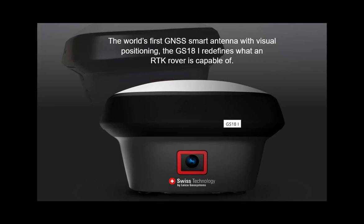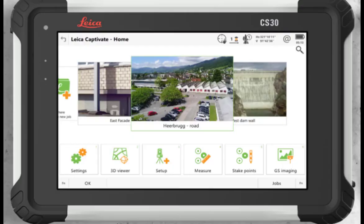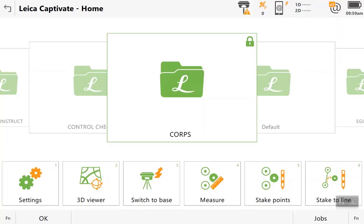Hey, this is Greg Perkins, and today I'm going to show you how to update the firmware on your GS18 antenna using your Leica CS30 tablet. The first thing you need to do is make sure that your tablet is turned on and connected to your antenna.